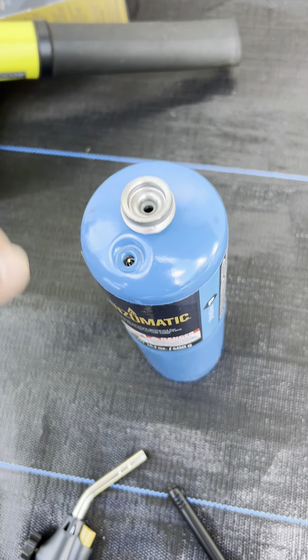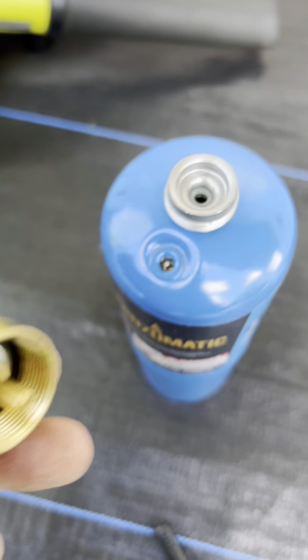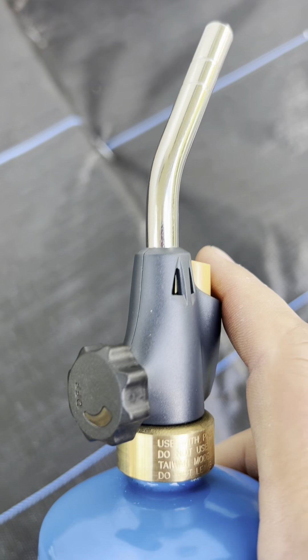There you go — take the little cap off, and this is just gonna screw on there. You got your on and off. It's on there — righty-tighty, lefty-loosey. And it's already got a starter, so I'm gonna try that.